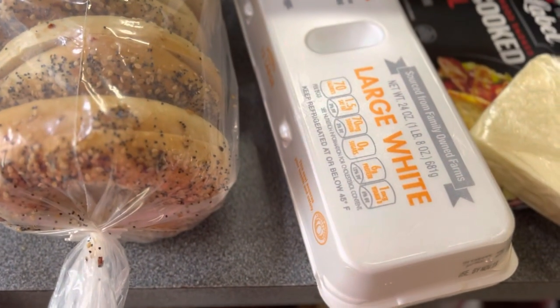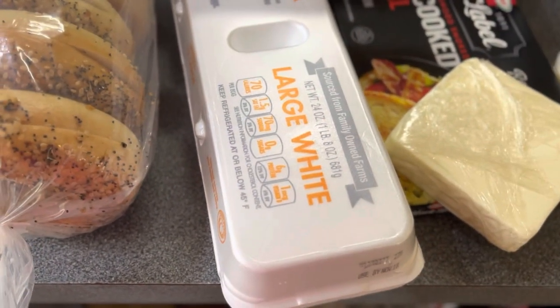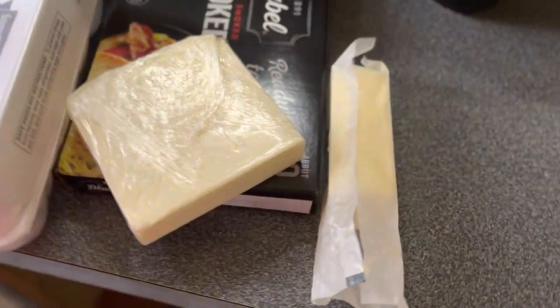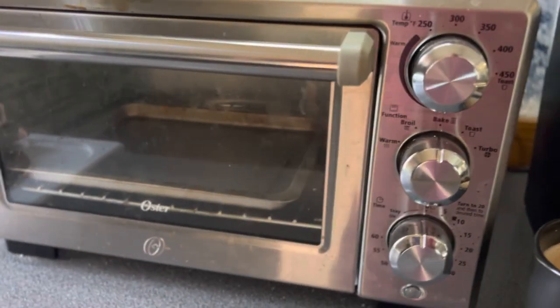You want to grab yourself some bagels and some eggs. I used American cheese and pre-cooked bacon, but the recipe I saw used some salami. And you want to use butter.